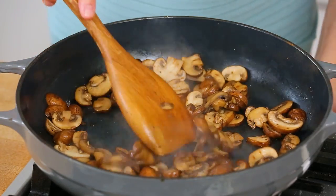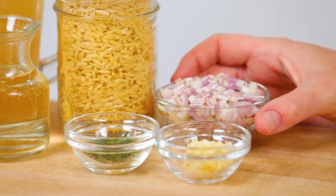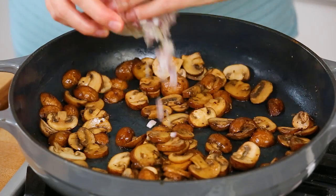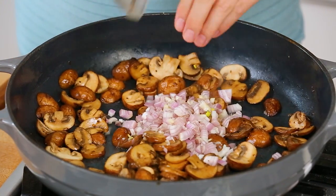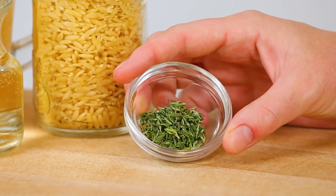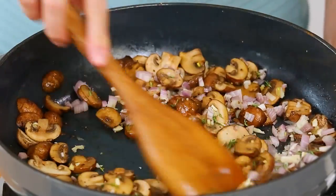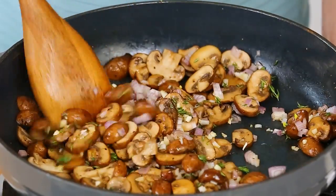Now as soon as our mushrooms are cooked through, we're going to start building some flavor in the pan. Today I'm doing that with some finely diced shallot, some minced garlic, and some fresh thyme leaves. You could definitely use dried thyme here instead, but I love fresh. Now I'm using shallot instead of onion — I really love the mellow, milder flavor of shallot, but if you only have onion on hand, that will definitely work in this recipe as well.